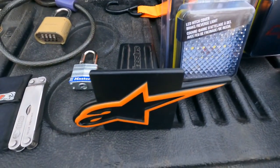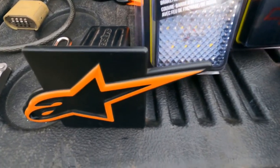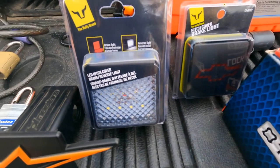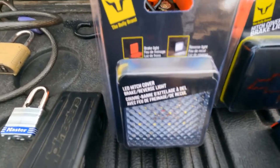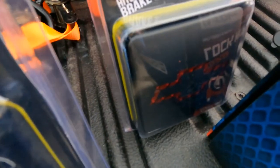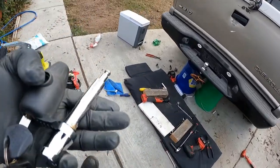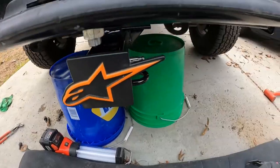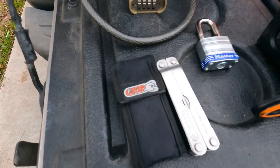Next on the list are hitch covers. This inexpensive one is just a cover, but these others have lights built in. Now that I have a wiring adapter, I wanted to use them — I bought both at AutoZone for fifteen dollars each. One is a third brake light and the other is a Chevy bowtie that lights up when you brake. These also protect your hitch from getting water inside and rusting up.